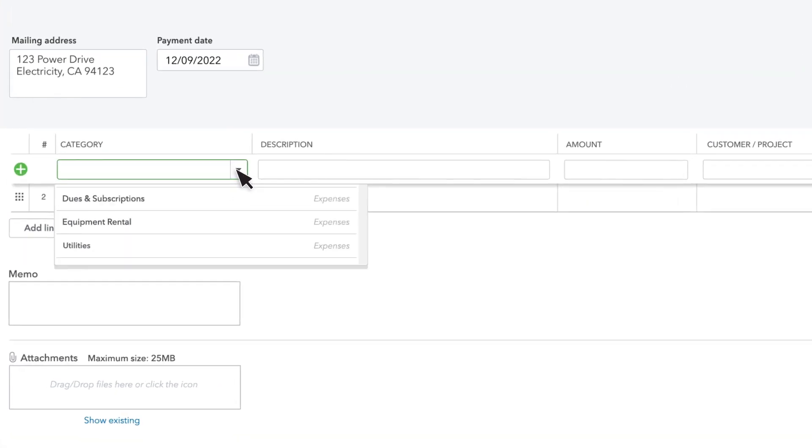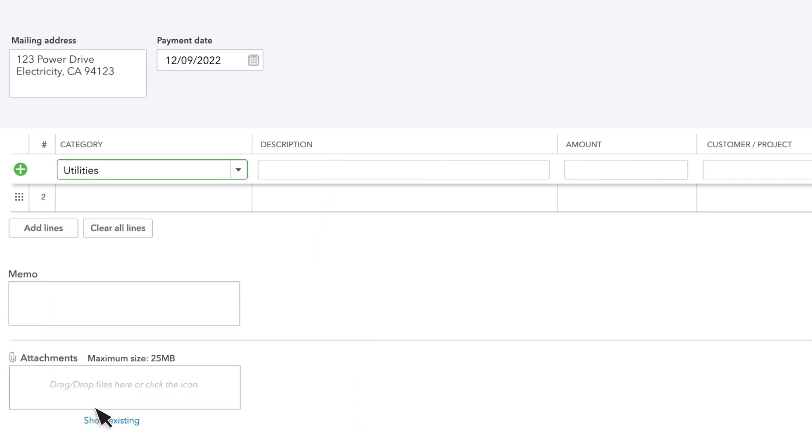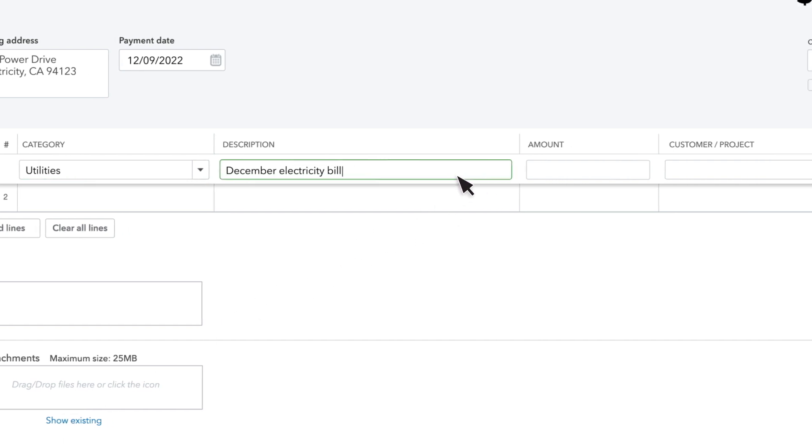For the category, select an account that best describes what you're writing the check for. If you don't see an account that sounds right, select Add New. This check is for gas and electric utilities. In the Description field, you can enter some more details about your purchase.